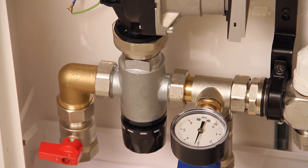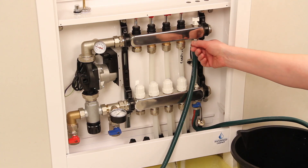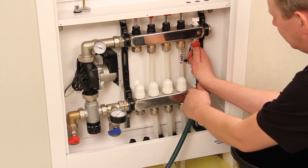If pressure drops, investigate and remedy. The mains water supply hose can now be removed; however, leave the drain hose in place as this will be required to release the pressure at a later stage.